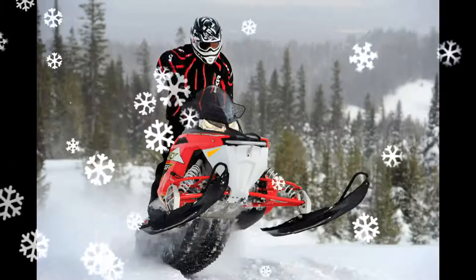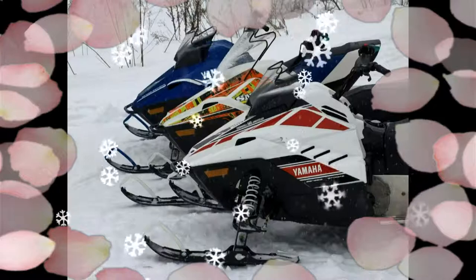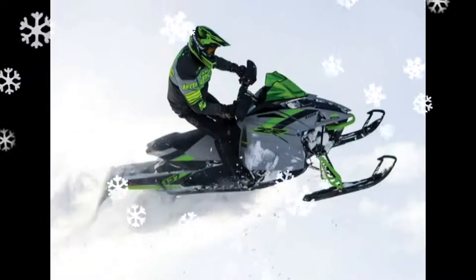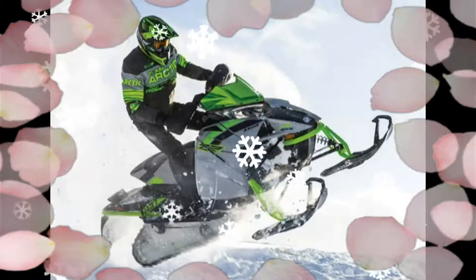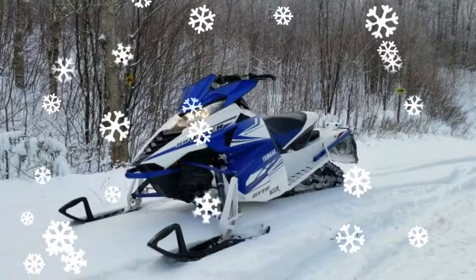These limited quantity 50th Anniversary Apex models feature a unique red, black and white graphic on the early season Apexler and Apex XT-X. The Apexler is the only Apex model available with YRSS for 2018, and will also come standard with Yamaha's performance dampack.